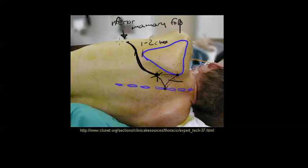At the bottom, you're usually at the posterior axillary line, and you're aiming for the inferior mammary fold. This spot right here is about one to two centimeters below the tip of the scapula.